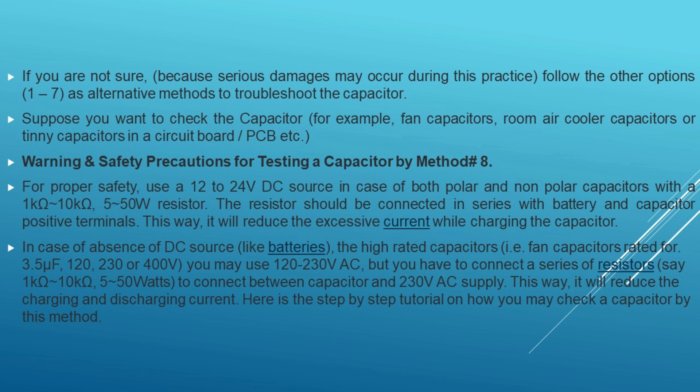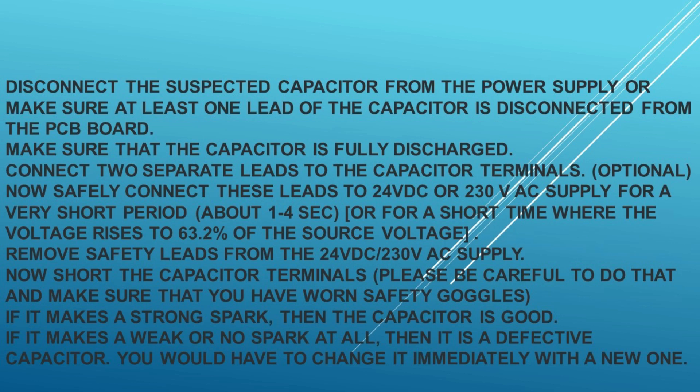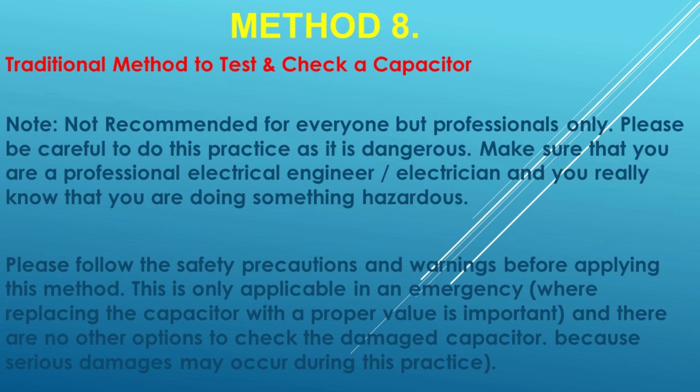Method 8: Traditional method to test a capacitor. Note: not recommended for everyone — professionals only. Please be careful as this practice is dangerous. Make sure you are a professional electrical engineer or electrician. Follow safety precautions before applying this method. This is only applicable in an emergency where replacing the capacitor with the proper value is important and there are no other options. Serious damages may occur during this practice; if unsure, follow methods 1 to 7 as alternatives.